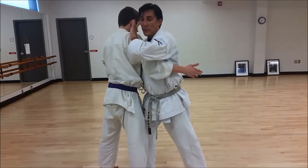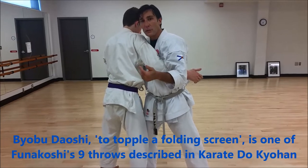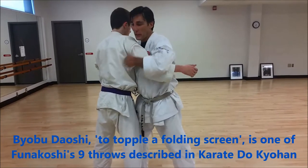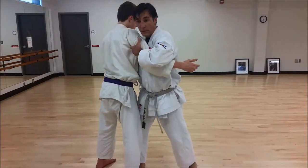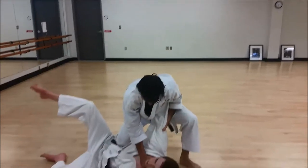Once that happens, posture goes back, I stay with him, and I'm going to do a sotagiri — I'm going to call it byova daoshi — those folding screens, the top of the folding screens. Leg comes behind here, we do a re-control, squeeze and push, hug that arm, come to the floor.